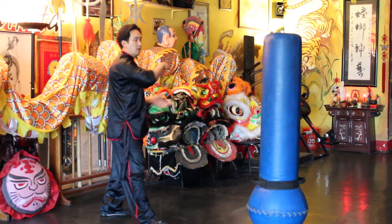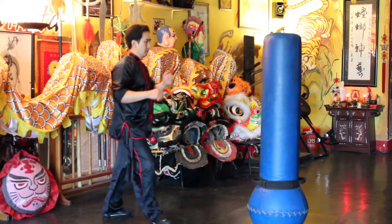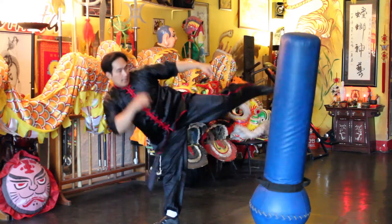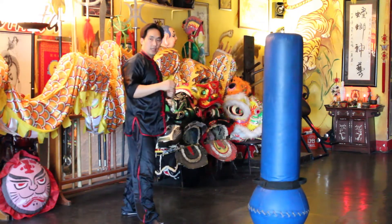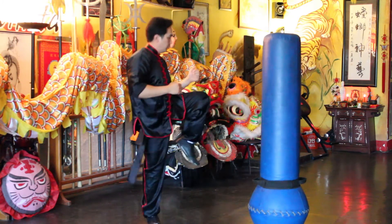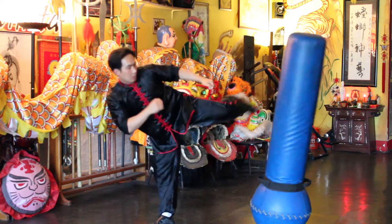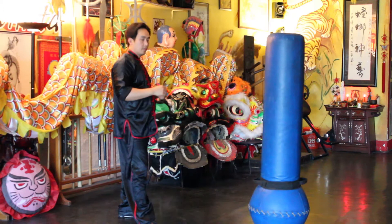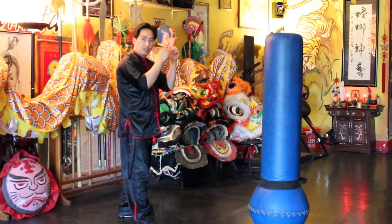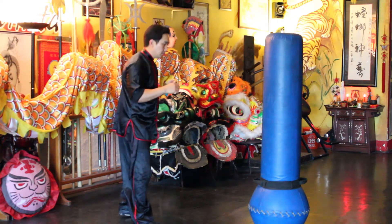Again, one more time: step one, two, three, four. You want to be sure to have your hands up for defense and to act as a balance.